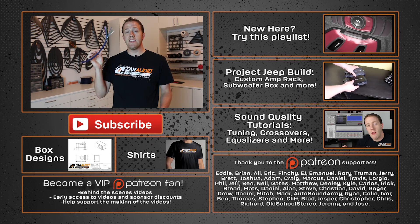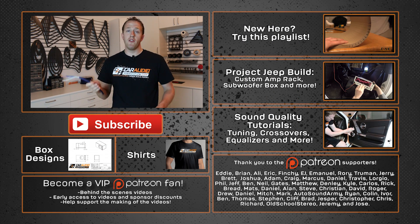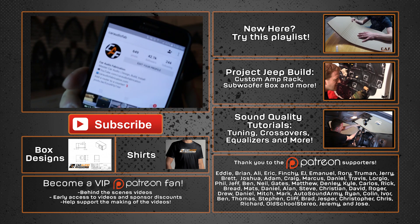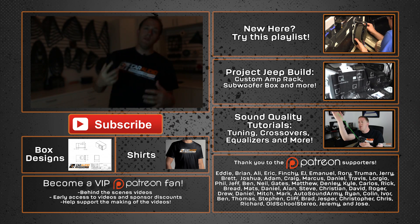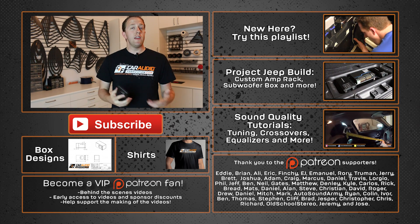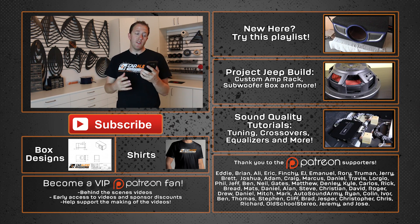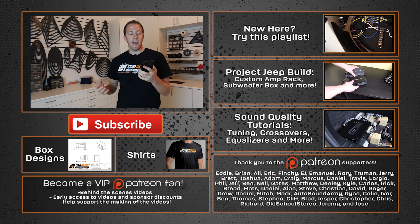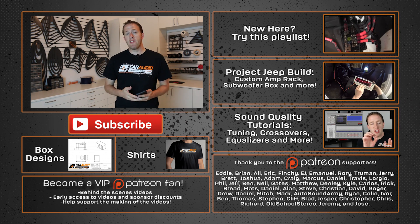I do actually plan to use this within the Jeep build for grabbing the signal. If you're new here and you want to see that video where I install this into the Jeep, be sure to subscribe so that you're notified when I upload future videos. If you're already a subscriber, you can follow me on Instagram at CarAudioFab. I like to upload different updates between the videos there, as well as some other tips and tricks. As always, a special thanks goes out to Eddie, Brian, Ali, Eric, Finchie, EJ, Emmanuel, Rory, Truman, Jerry, and the rest of the Patreon support team.